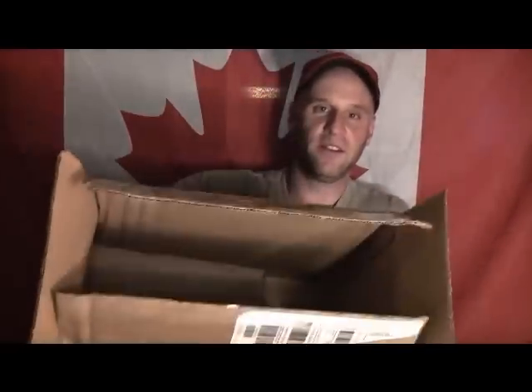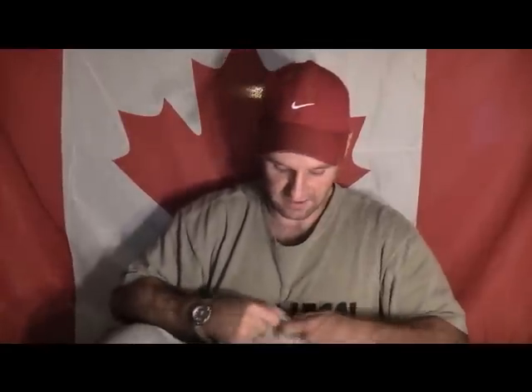Now for the surprise unboxing. There's nothing left in the main box, so I'll just put this down here. I have no idea what this is — it's a surprise. I'm going to open it up and see what's inside. Got to love the bubble wrap.